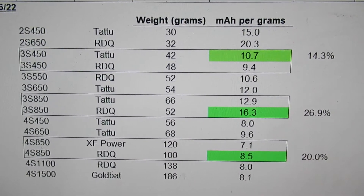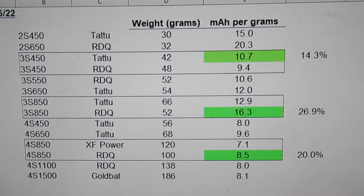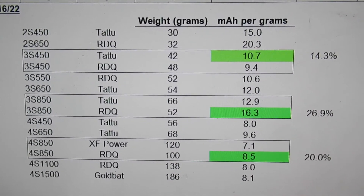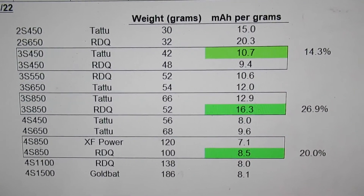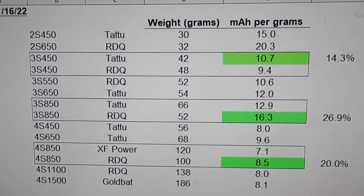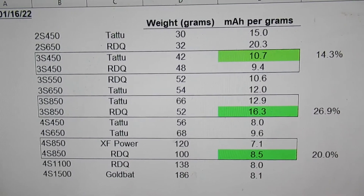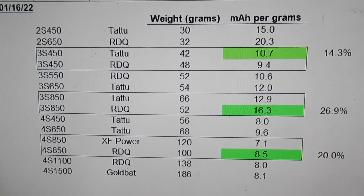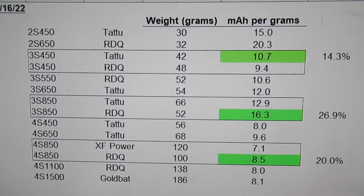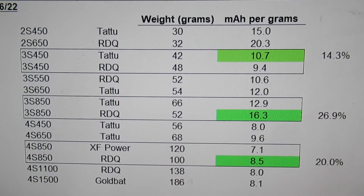Looking at the ones in the rectangles: the 3S 450, the Tattu is a little bit better as far as that measurement goes — 14%. The 3S 850, the RDQ comes out ahead by 27%. And then at the 850 level, the RDQ again comes out with a 20% advantage over at least the one I have, which is this XF Power pack.